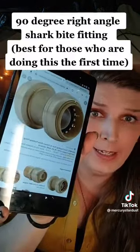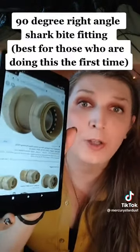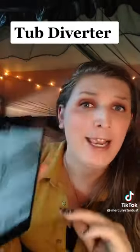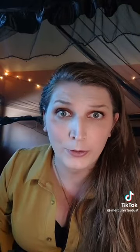This is called a shark bite fitting. You can get this at any hardware store. You want a 90-degree end. You also want to get yourself a shower diverter or a tub diverter, and you can get either of these at any hardware store.